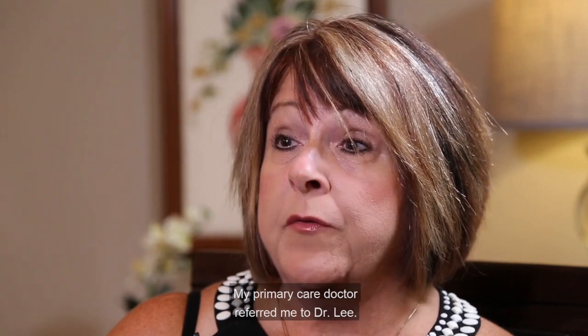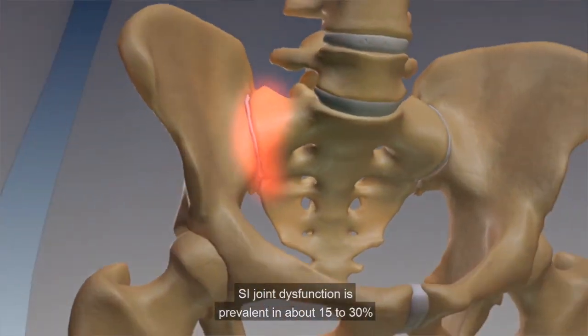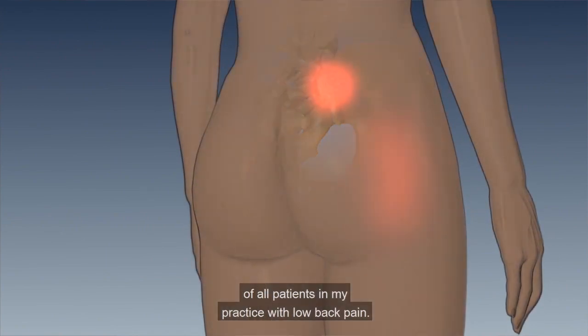My primary care doctor referred me to Dr. Lee. My name is Matthew Lee. I'm an orthopedic spine surgeon at Tallahassee Orthopedic Clinic in Tallahassee, Florida. SI joint dysfunction is prevalent in about 15 to 30 percent of all patients in my practice with low back pain.